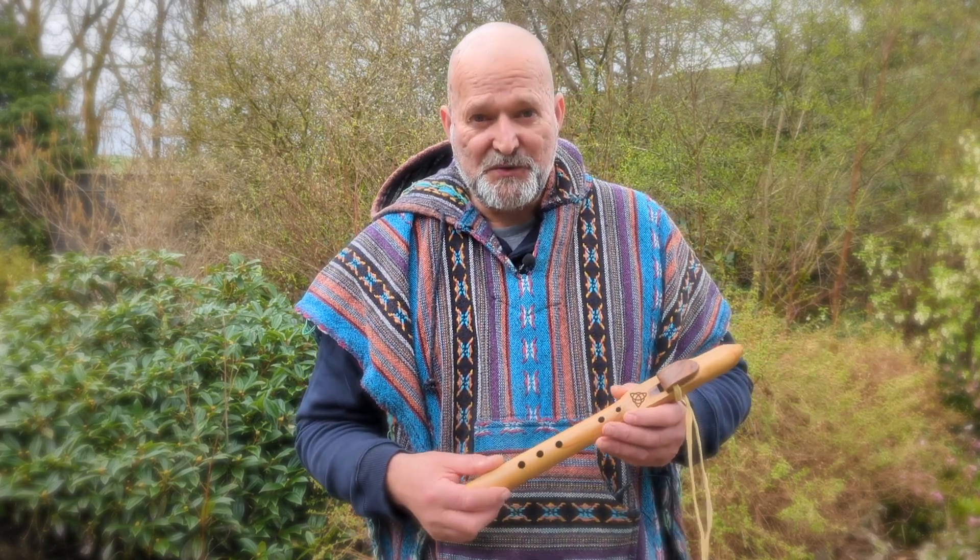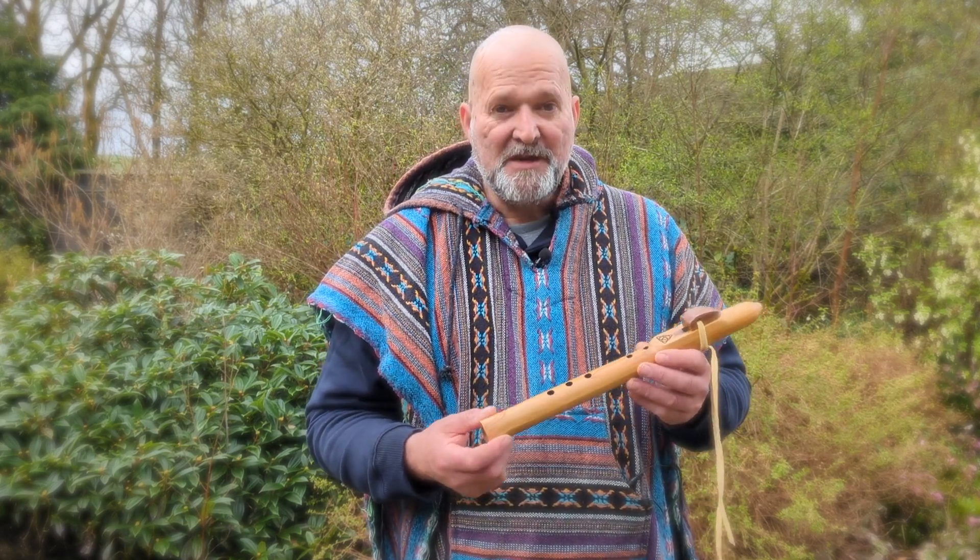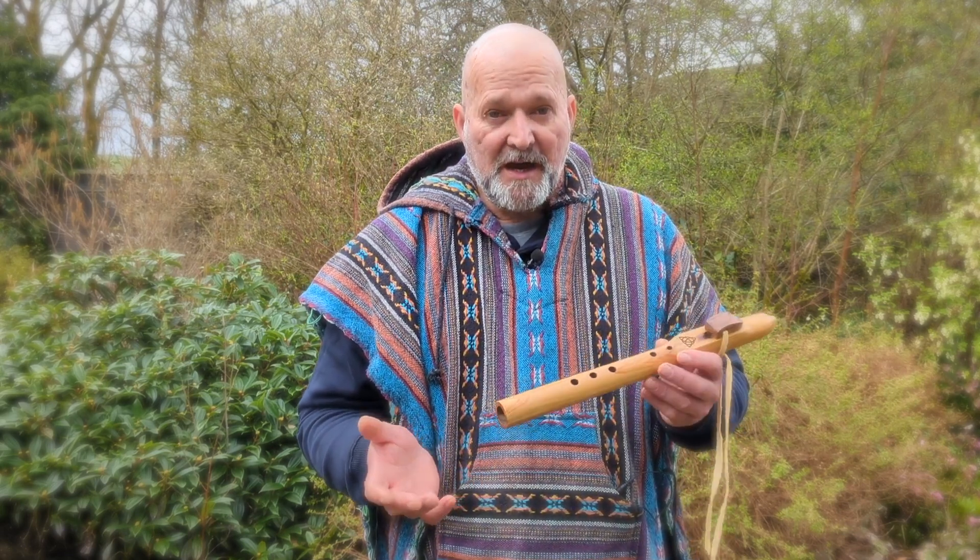Hi, I'm Crow, welcome to Driftwood Holdrums, but it's flutes today. It's this beautiful little flute that I've made here.